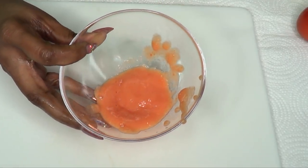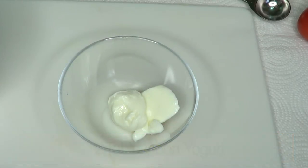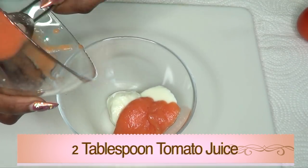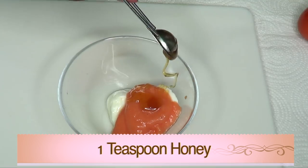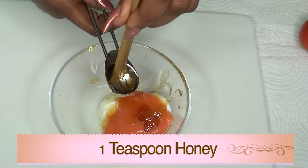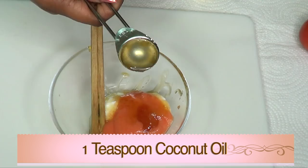Now that our tomato juice is ready, we're going to put this together. Here I have the yogurt — I'm going to use two tablespoons of plain unsweetened yogurt. For our tomato puree, I'm also going to use two tablespoons; half of a medium tomato will give you about the exact amount. I'm using one teaspoon of honey. Next I'm reaching for my coconut oil — I'm using one teaspoon. If your coconut oil is solid, use half a teaspoon.